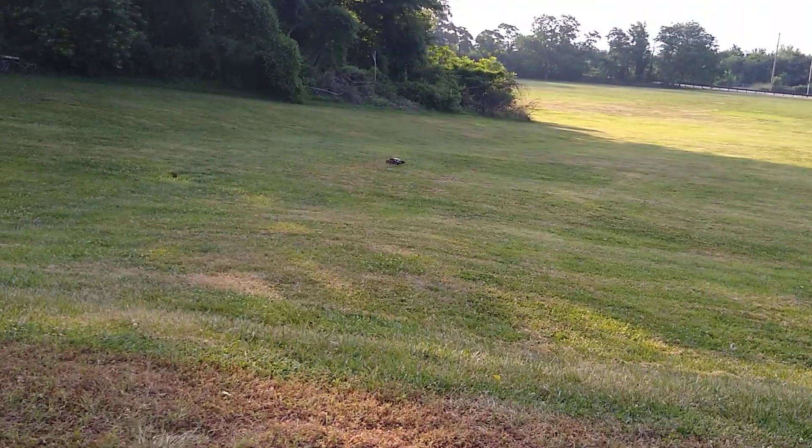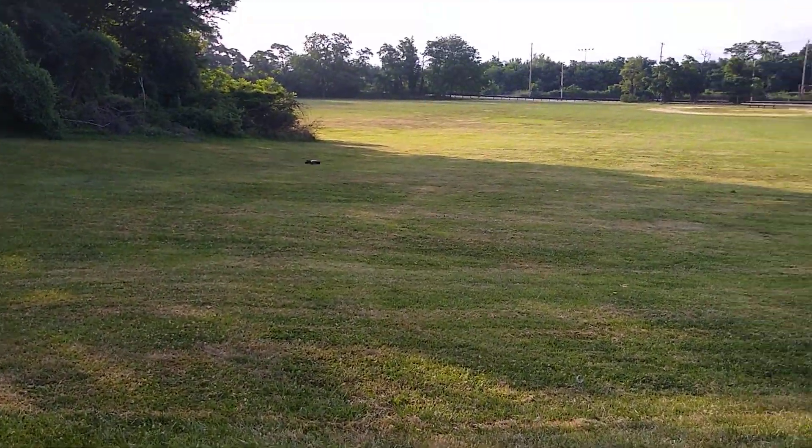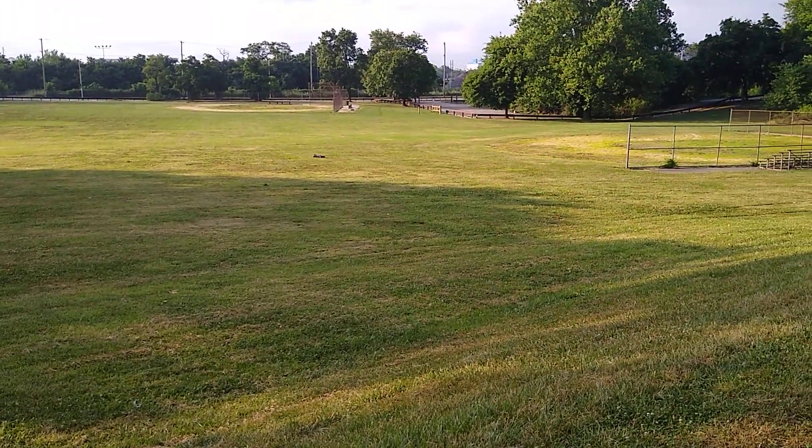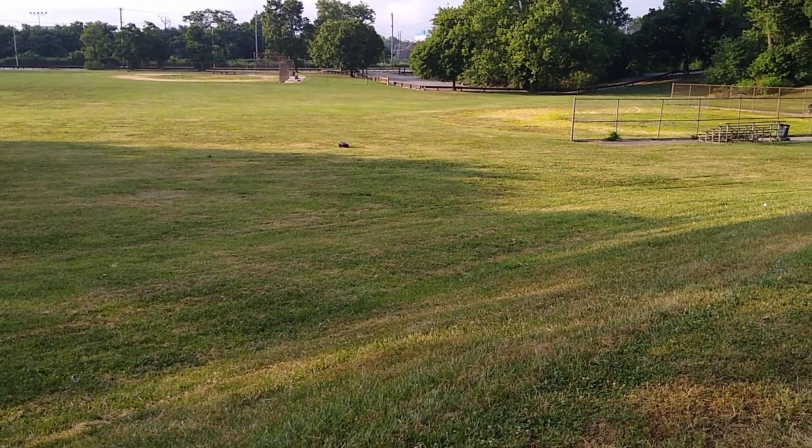I did trim away some of the tire tread. I did trim away from some of that.